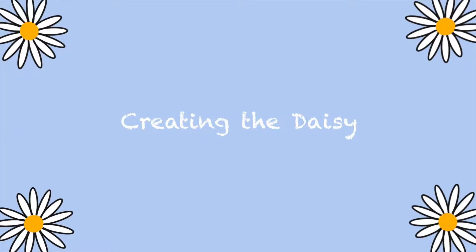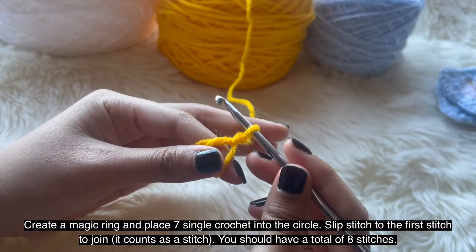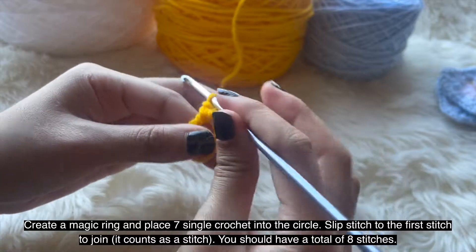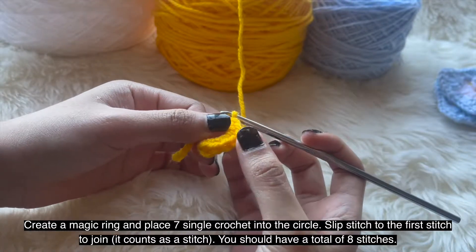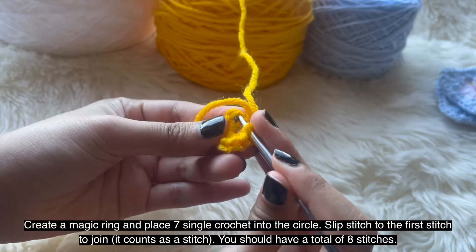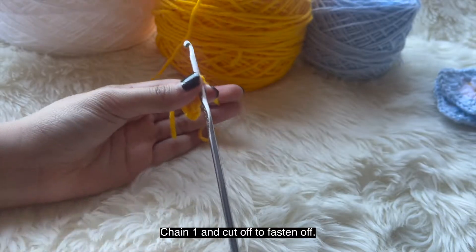Now onto creating the daisy. You're going to use the mustard yellow yarn and create a magic ring. Chain 1 and place a single crochet in the circle. Place a total of 7 single crochets in the magic ring, then slip stitch to the first single crochet. That slip stitch counts as another stitch, so you have a total of 8 single crochet stitches. After that, chain 1, cut it off to fasten off — that is your mustard yellow yarn center.